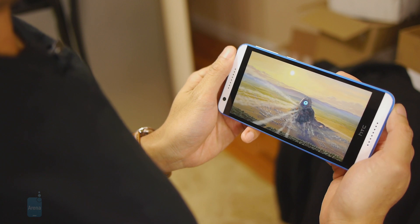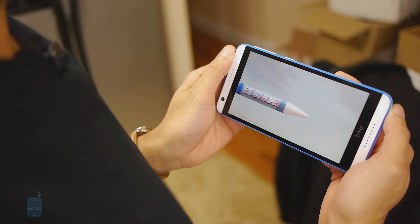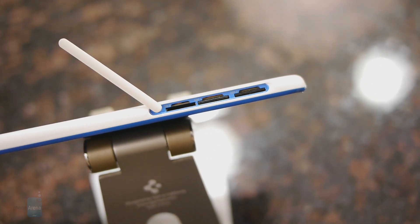It might not be on the priority list for many people, but the Desire 820 is also unique for being a dual SIM device, so you can pop in two SIMs and have two phone numbers.